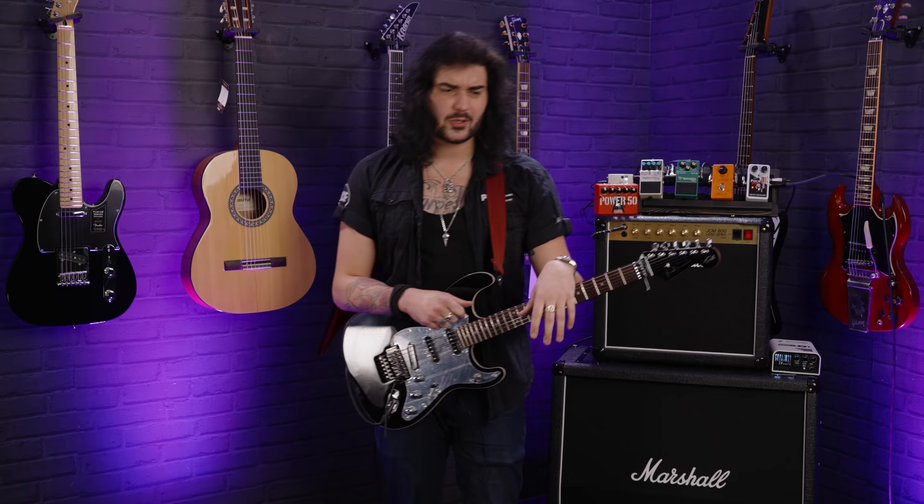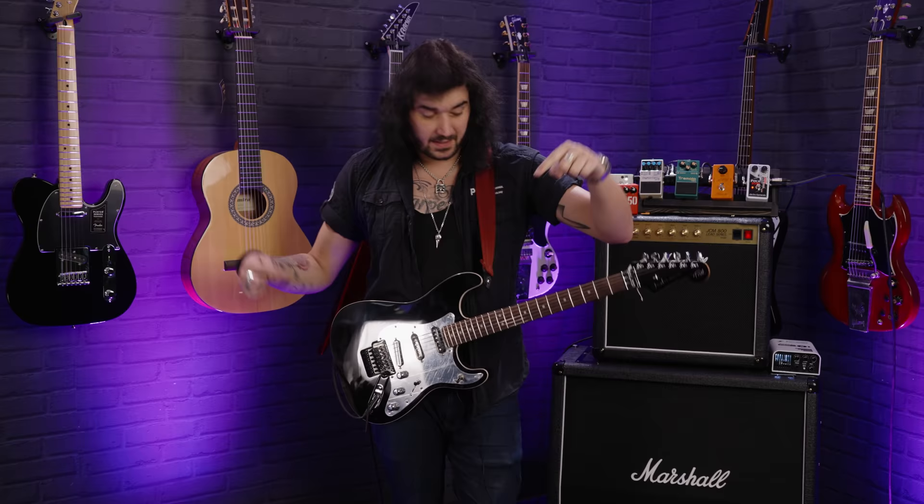Many different bands over the years, his solo stuff, the Atlas Underground is his latest endeavor and his absolutely fantastic collaboration with so many artists from around the world. But his guitar setup has been pretty simple. There's kind of three main guitars you associate with him: there's the Arm the Homeless guitar, this guitar, and a Telecaster.